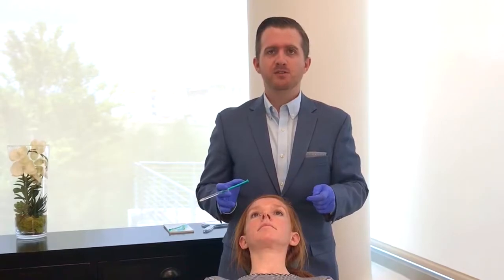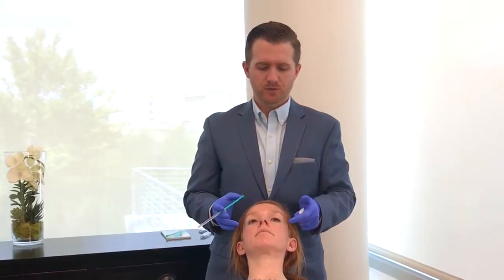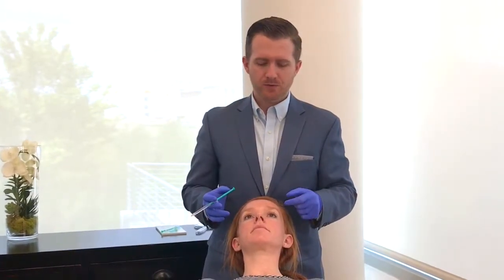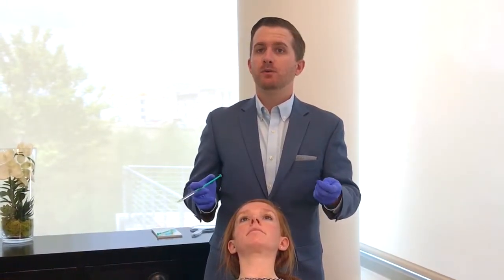We have our lovely patient here today and we're going to treat her forehead, her glabella, and also the crow's feet area. We're also going to treat her bunny lines, which are the little smile lines on the sides of the nose — something that not everyone knows we can do.